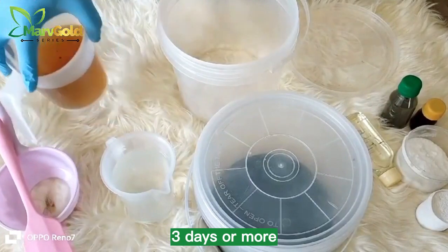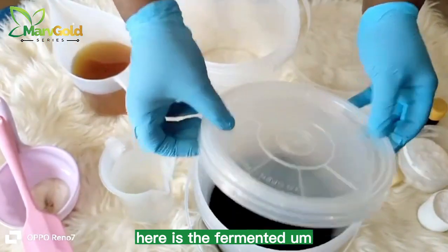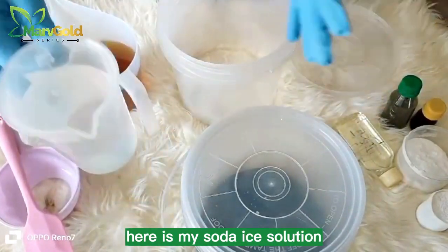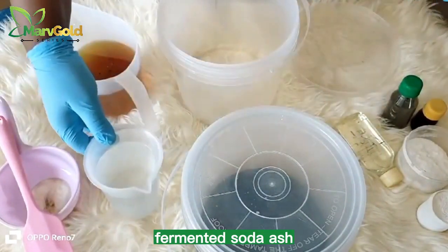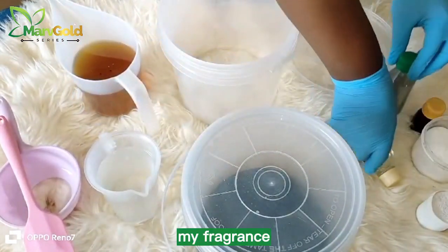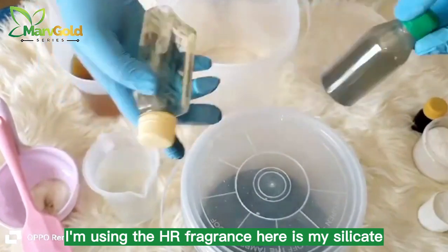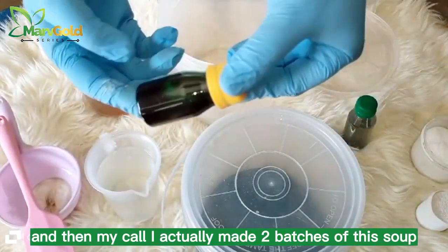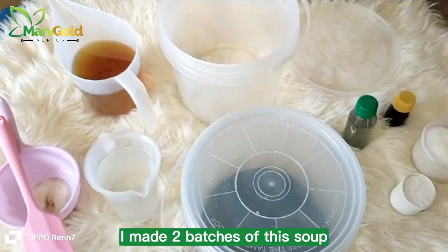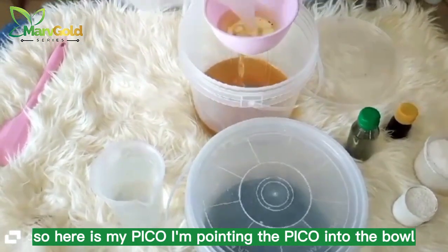I'm showing you my reagents. Here is my PKO. Here is the fermented neem-caustic soda solution — you can see how deep green it is. Here is my soda ash solution, my fermented soda ash. Here is my sodium sulfate, my fragrance — I'm using the HR fragrance. Here is my silicate, and then my color. I actually made two batches of this soap, and here is my calcium. I'm posting just one batch now. Here is my PKO — I'm pouring the PKO into the bowl.